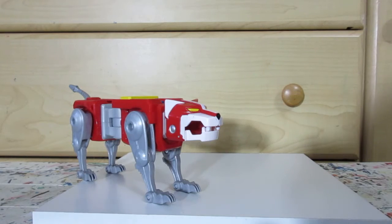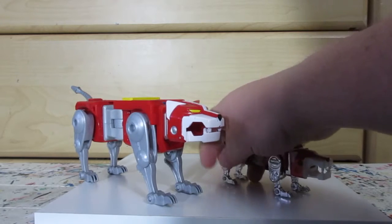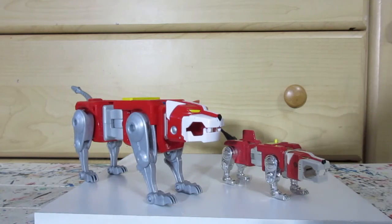Alright, there's that one, and now here it is with this one — the little guy.